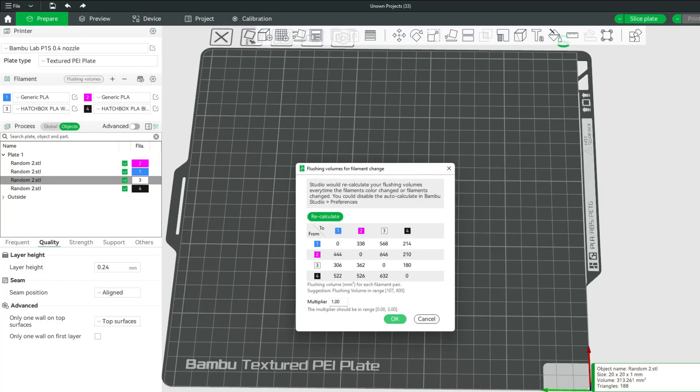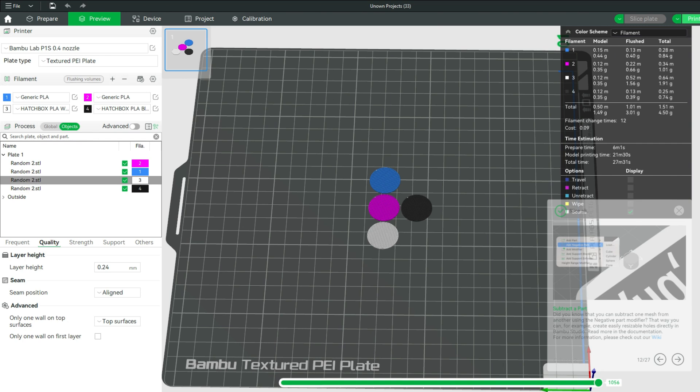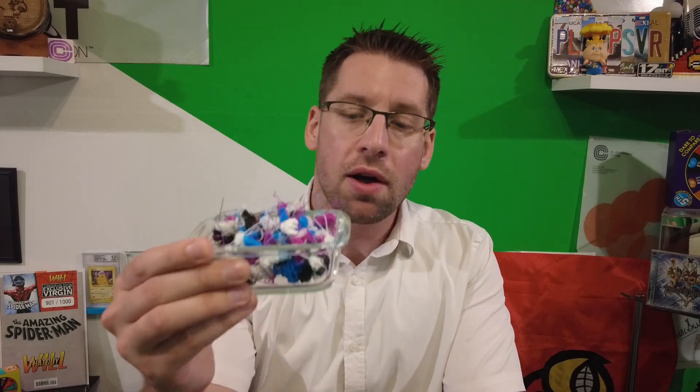The flushing volume is a multiplier that adjusts the amount of filament that goes between color number one and color number two, or maybe even material number two. This is important because there's a trade-off. If you have a really high flushing multiplier — it goes from zero to three — it's going to create a lot of filament poop, but your transitions are going to be great with no bleed over. However, if you have it too small, you'll save some filament but then you're going to have some bleed over. So today I want to test what value gives us the best transition but also saves us the most filament. Let's get to printing.